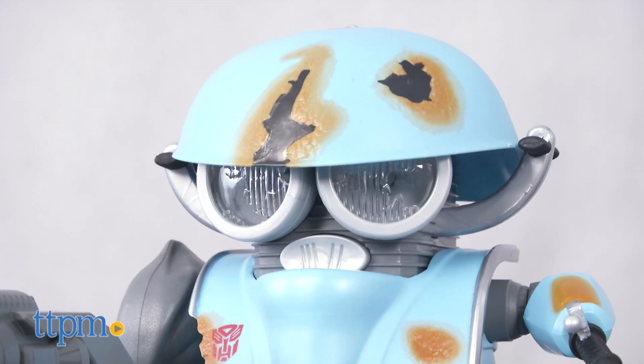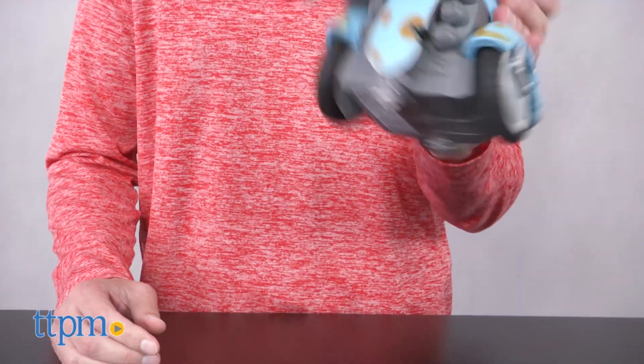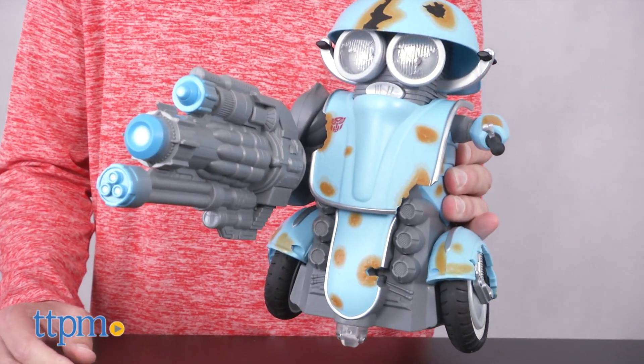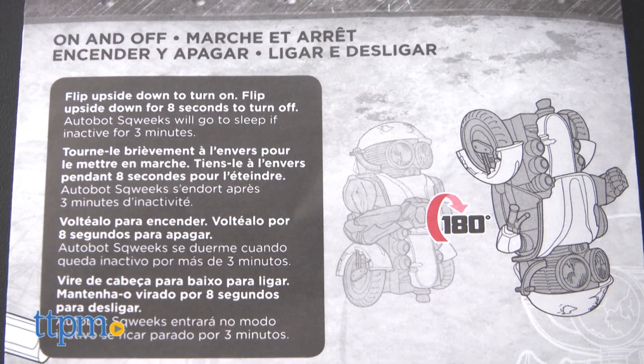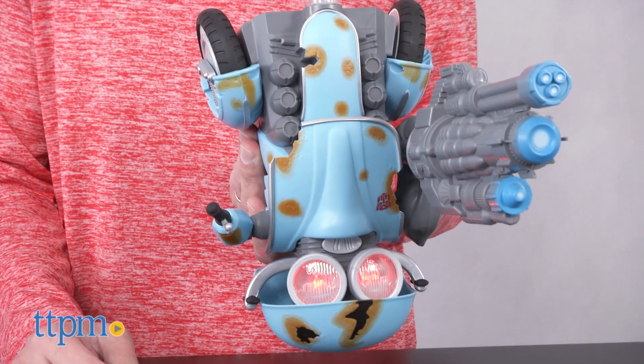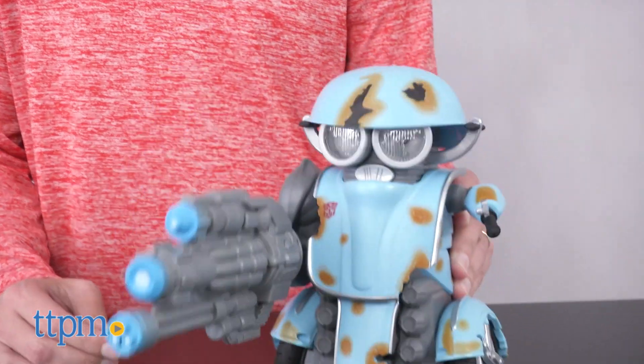In order to run this radio control toy, you'll need six AA batteries for the controller and Squeaks. To turn them on, you need to flip them upside down — I couldn't figure it out until I read the instructions. You turn them upside down and back and he turns on. To turn them off, you have to turn them upside down and hold them for eight seconds.